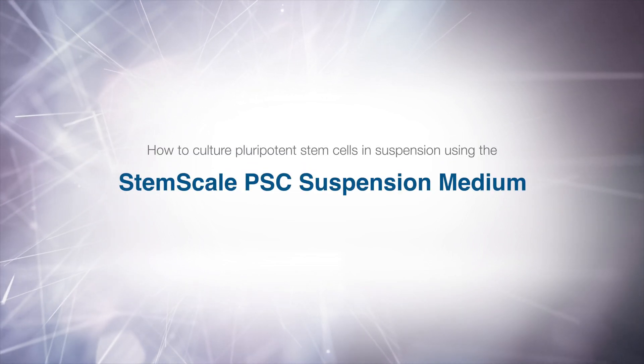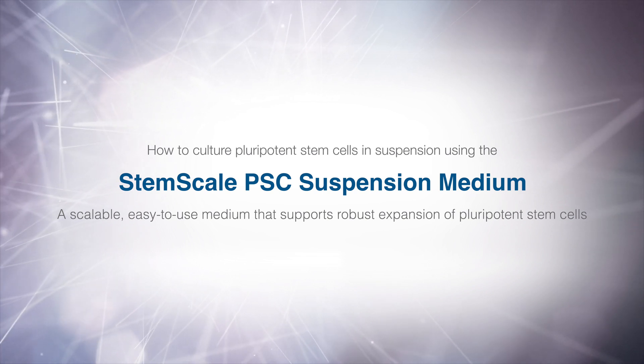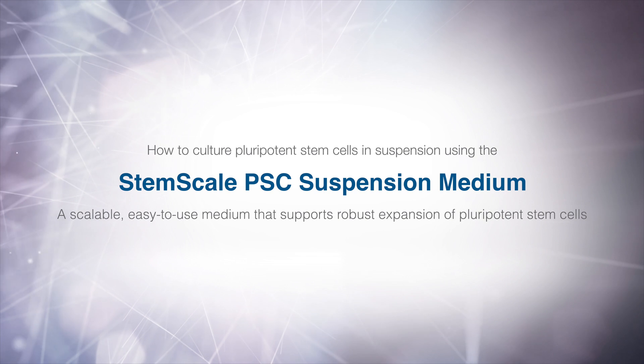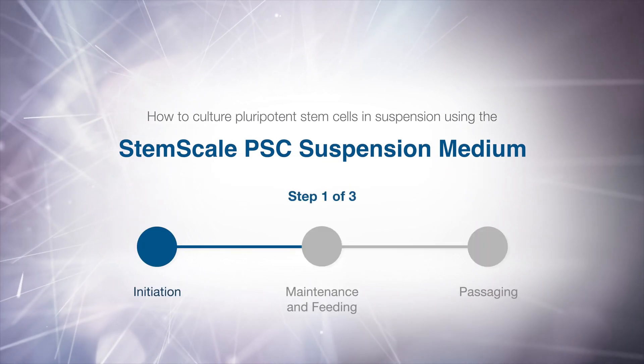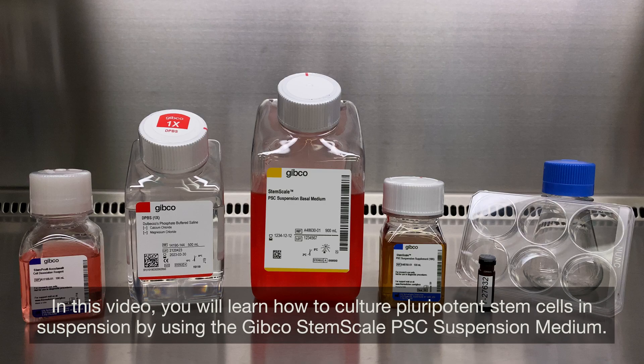How to culture pluripotent stem cells in suspension using the StemScale PSC Suspension Medium — a scalable, easy-to-use medium that supports robust expansion of pluripotent stem cells. In this video, you will learn how to culture pluripotent stem cells in suspension by using the Gibco StemScale PSC Suspension Medium.